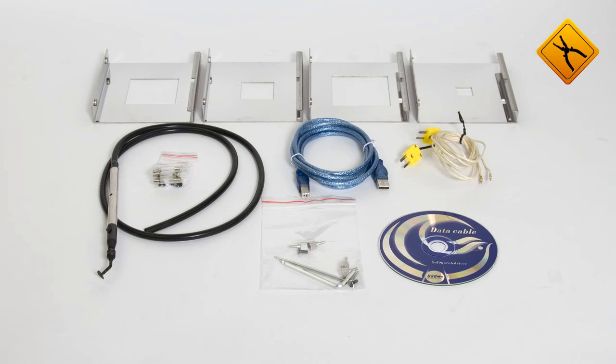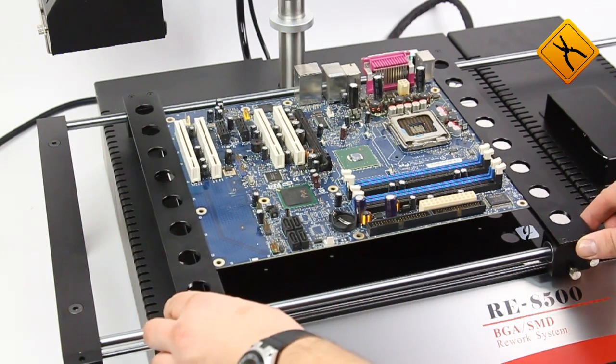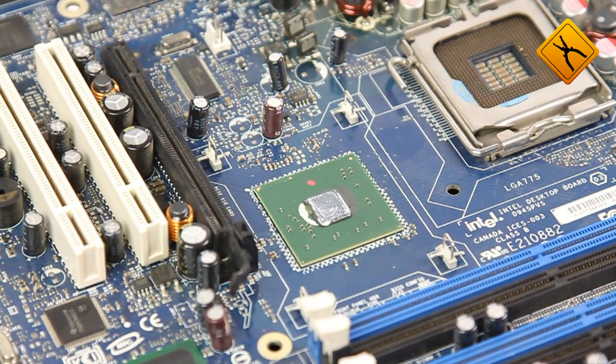Customers will find everything they need to start working with the RE8500 station in the package, except the consumables. Like the previous model, the new repair complex from Java Systems provides a simple but still efficient positioning system.